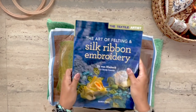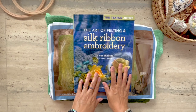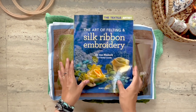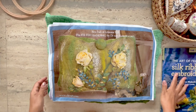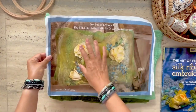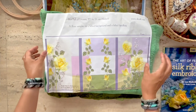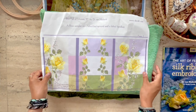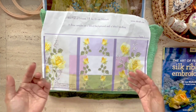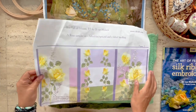I had first bought the book called The Art of Felting and Silk Ribbon Embroidery, and that's where I saw a chapter on this felted handbag project. You can watch the book review by clicking on the link above. So let's get on with the unboxing. Here is an image of the completed felt bag that you will be using as reference.